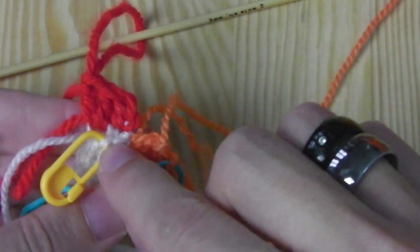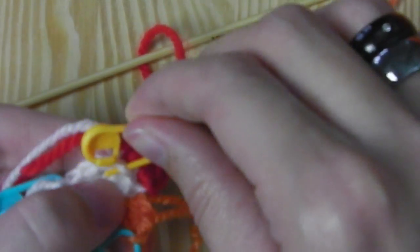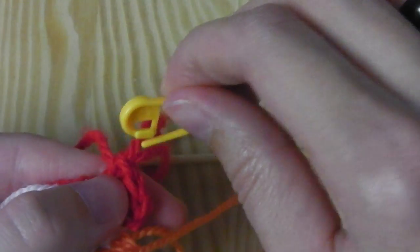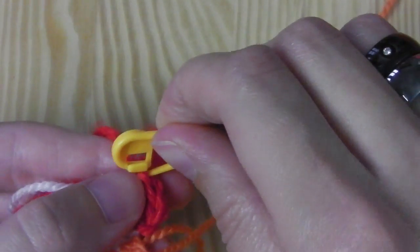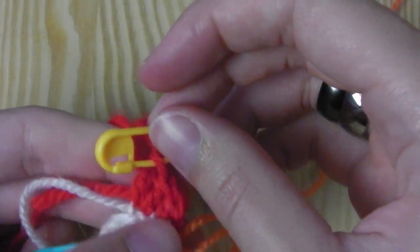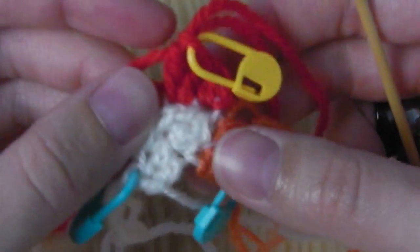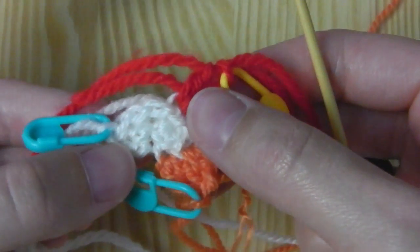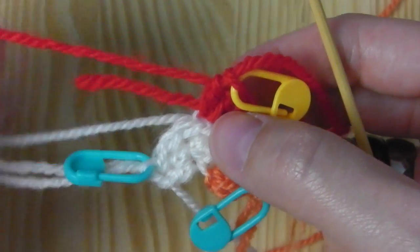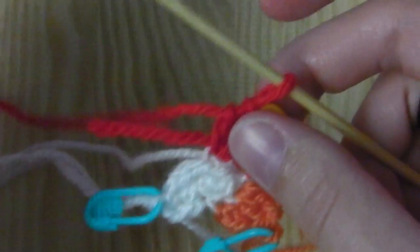We have a marker here and we will transfer it to the next level. This is the first round — this is how it looks. The next one will be the second round. The second round tells me that we have to increase every second stitch. I will continue with the red color.